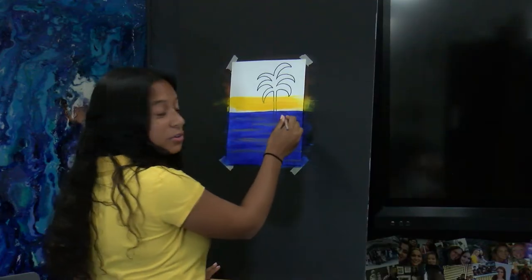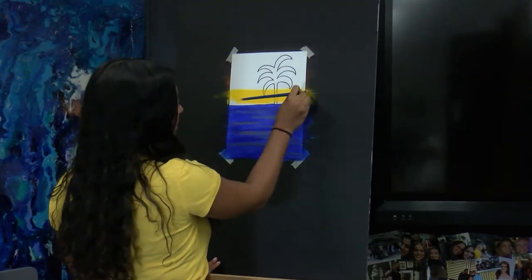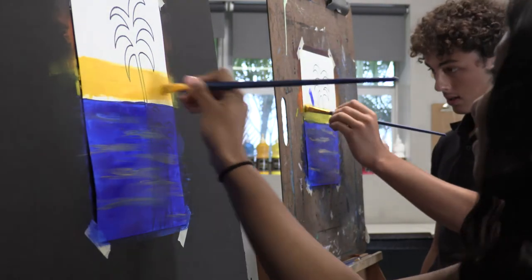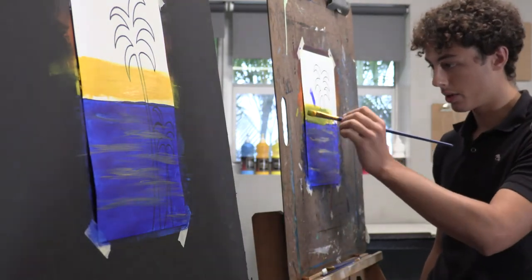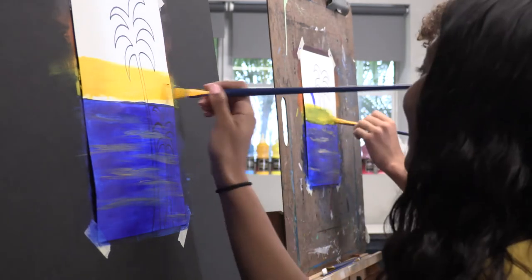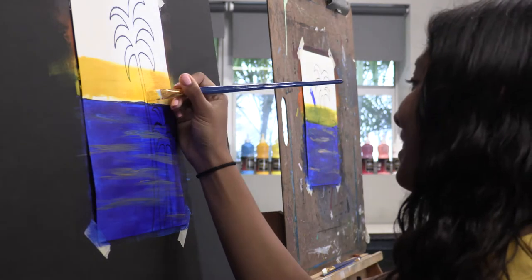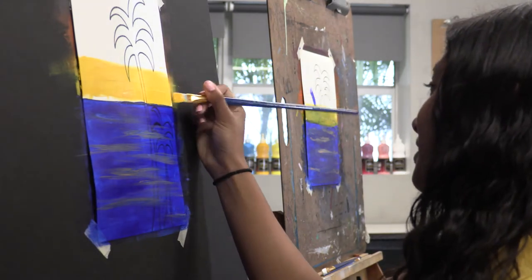Try to keep your strokes horizontal like we were doing with the water. How are you doing, Lester? I'm fixing up the mistakes, the error that I had with the green. But it seemed to keep happening. I seem to keep making errors.